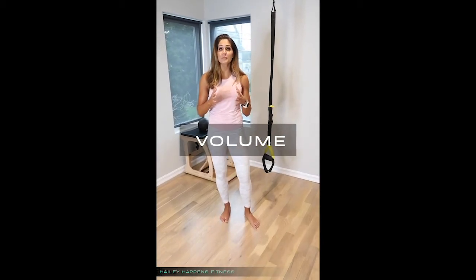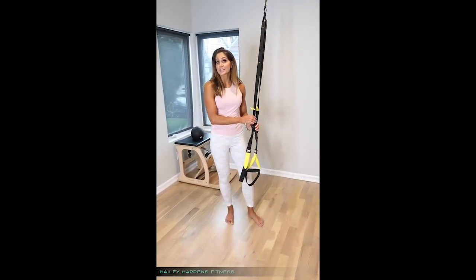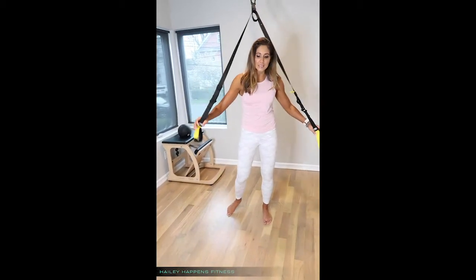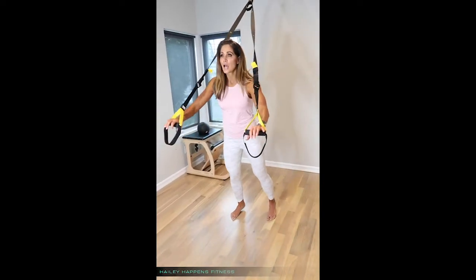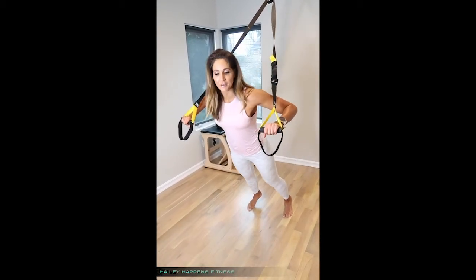The first way would be to increase your volume. This is simply just doing more over a given period of time. So if my workout is normally 45 minutes, maybe I make it 50 or 55 minutes to overload that. Another way is just to simply do more reps — say I'm doing my chest press and I've previously been doing 30-second intervals, I would change that up to maybe do it for 45 seconds.